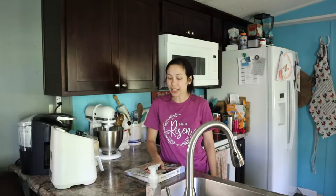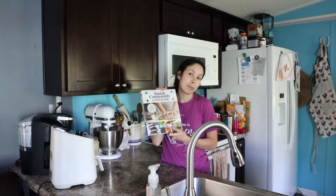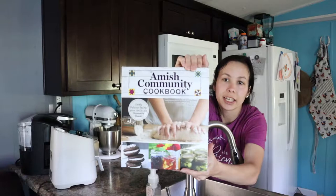Hey y'all, welcome back to my channel, or welcome if you're new. My name is Hannah and today's video I'm going to be making some easy cinnamon bread out of this Amish community cookbook.